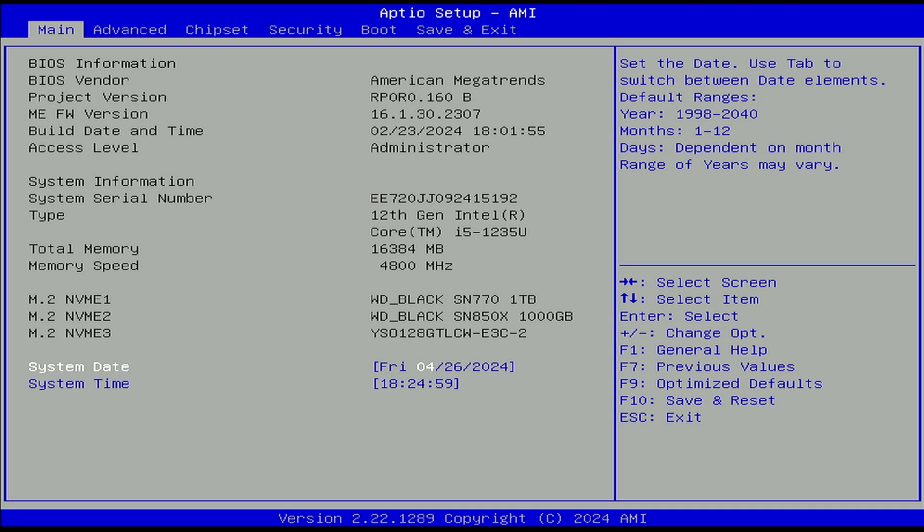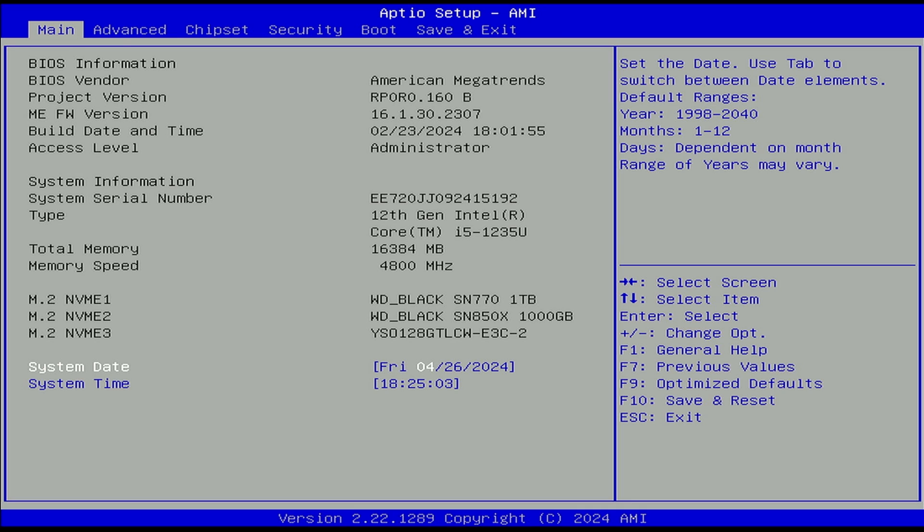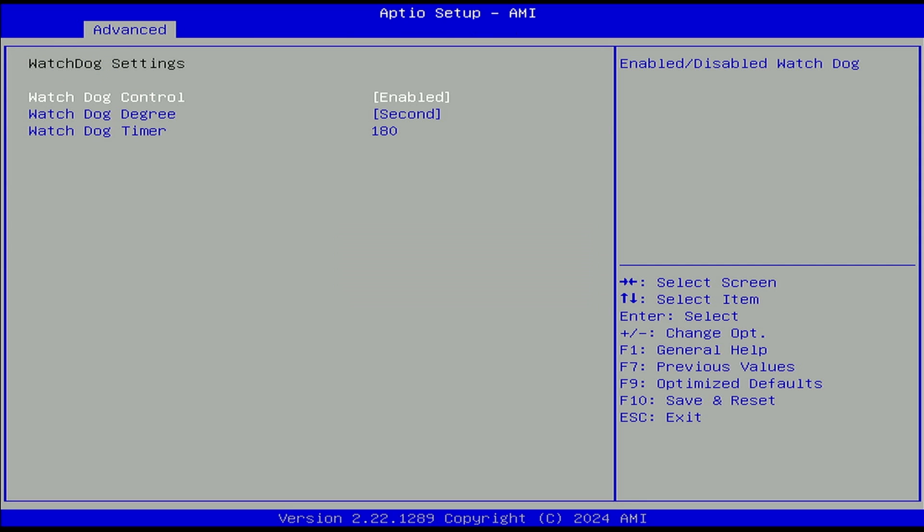The first thing you're going to want to change if you're running any OS other than the built-in Ugreen OS is to turn off their OS watchdog. If you go under Advanced and then Watchdog Settings, by default it's going to be set to enabled — you'll want to turn that to disabled. What that watchdog does is check if their Ugreen OS is running correctly, and if it isn't, it'll automatically reset the system. If you're running other OSes, it'll just force reset it three minutes in, so you probably don't want that enabled.